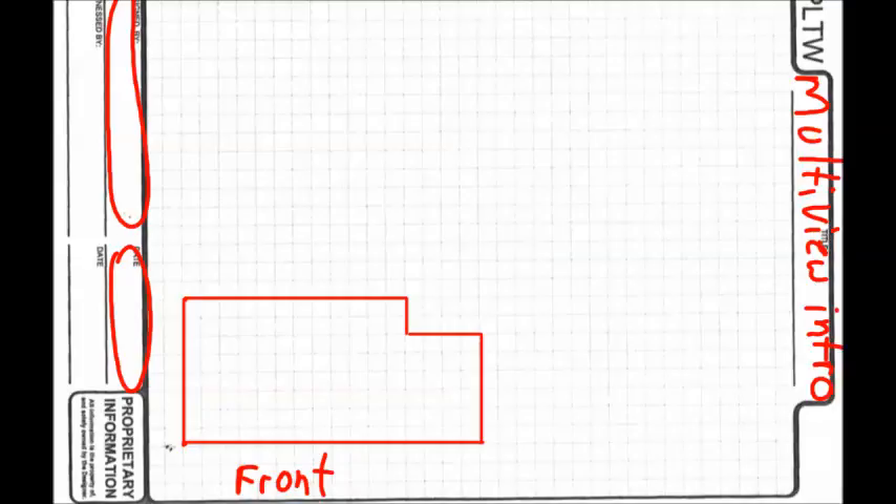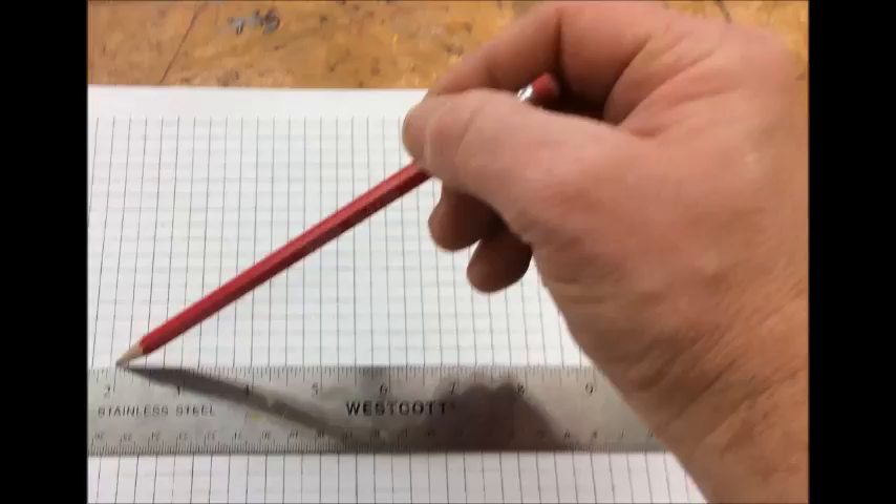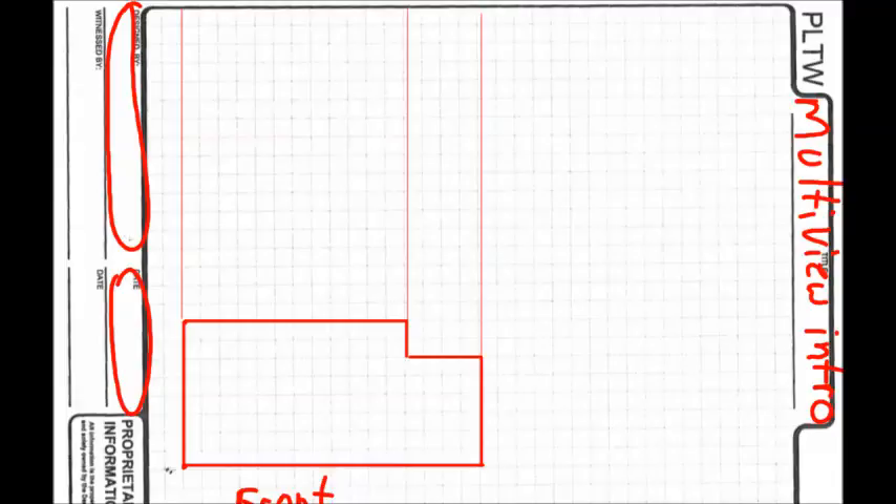Now our top view has to be directly above the front view. To do that, every one of these lines that goes toward the top, we're going to lightly draw — it's called a construction line. With your pencil, put the ruler on the line and grab the pencil at the very end by the eraser, then drag it along behind your hand. We draw construction lines for all three vertical edges, which also transfers those dimensions since in the top view that dimension will be the same.